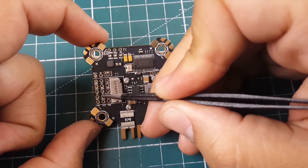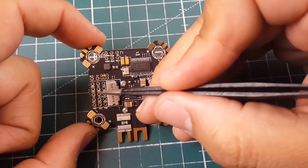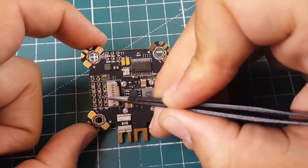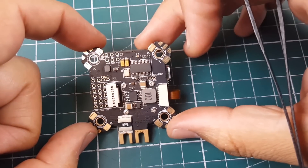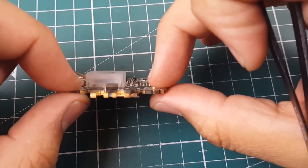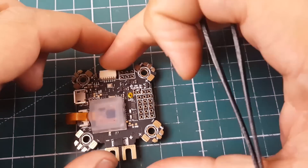For an SBUS receiver, use RX3 because it is inverted. You can even remove the inverter, which they make very simple. RX6 and TX6 also have an invertible option, currently disabled. Overall it looks like a nice board — it is 1.7mm thick.